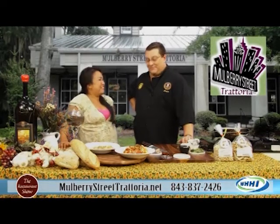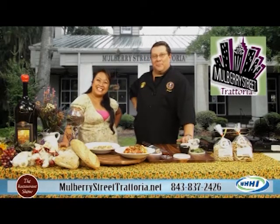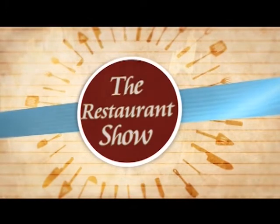Thank you, Chef. It's always a pleasure. And please come visit them out in Bluffton — see you at Mulberry Street. Thanks so much for joining me. I hope you had as much fun as I did. One Hot Mamas, Flums, Mulberry Street Trattoria — fantastic restaurants. And just remember, always have fun eating your way through the Low Country. Bye!